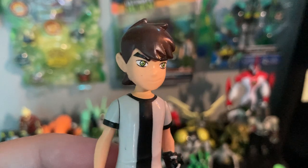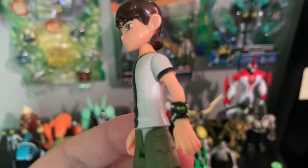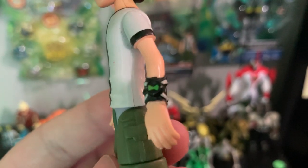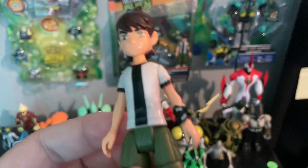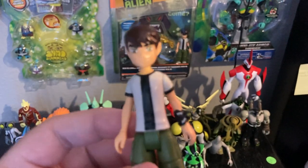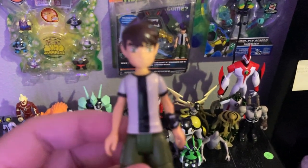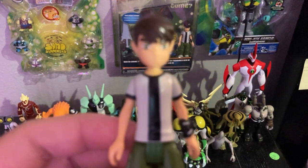Here we got a good face sculpted by Bandai. Let's get a close-up of the Omnitrix — very detailed. I love how they capture it; it pops out of the cartoon look. He is voiced by Tara Strong in the original classic Ben 10 series.